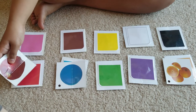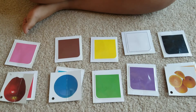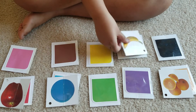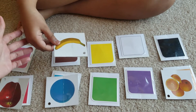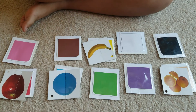Very good — the apple is red. How about a banana? Can you match the color? Can you match the banana, please? What's the color of the banana? Is it yellow? Where's yellow? Good job!